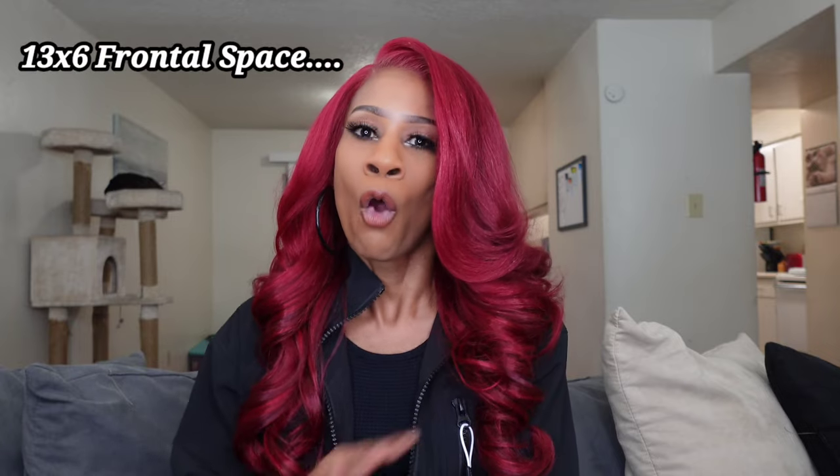As far as how the wig fits, I do have a smaller size head and it's fitting nice and snug with the elastic band adjusted. This also comes with a five-inch deep lace part. What I do like is that it is a frontal — I love the Perfect Hairline series. It's definitely big-head and small-head girl friendly. It's a 24-inch unit so it's pretty long, but it's really lightweight — not heavy at all. As far as shedding and tangling, you're definitely going to get tangling, but no shedding as of yet.